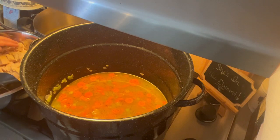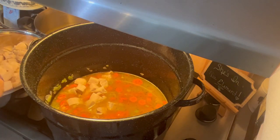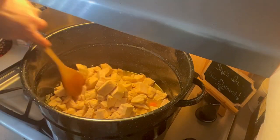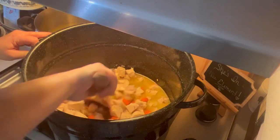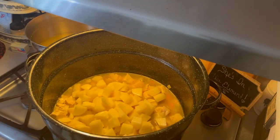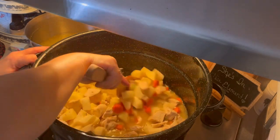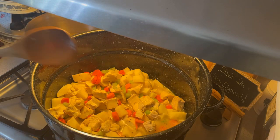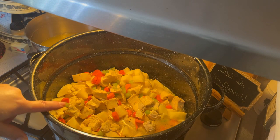We're also going to add the chicken — I like to use what I call my shovel for that. Then in go the potatoes as well. Adjust your liquids as you need; I'll probably add a little bit more.